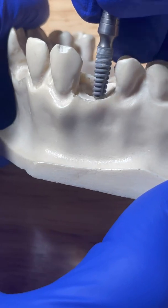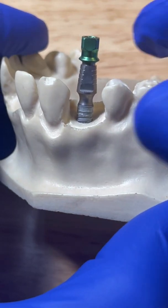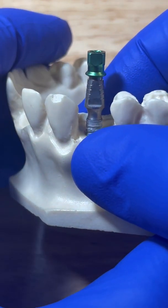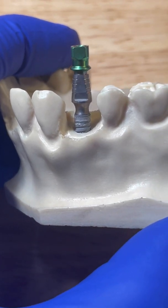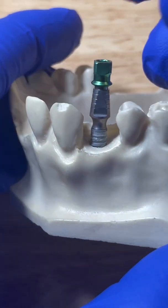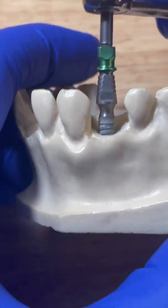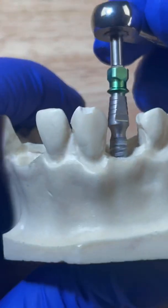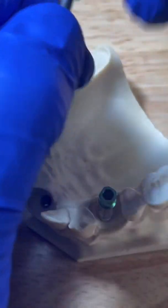But there's another option — option number two. If when you're originally placing your implant it's pretty tight, but not so tight that you feel you're going to break something. After a while of doing enough implant surgeries, you'll get a good feel for what 35 newton centimeters feels like, what 40 feels like, what 80 feels like. So if it's still going in and you're not going above 60, what you can do is still place it, but you'll do two rotations in and then one rotation out.